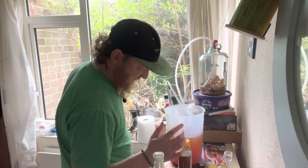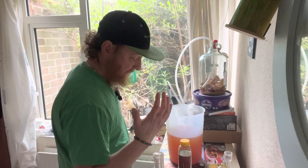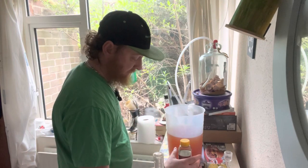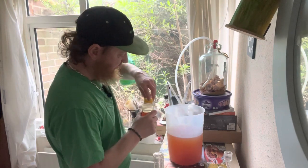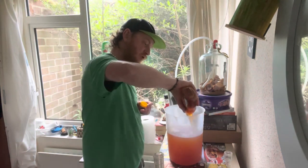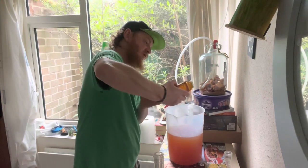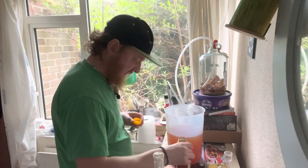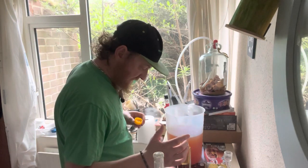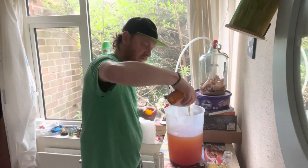Always remember, you can always add but you cannot take away. So that's at 637 — we need it to be at 437. It's surprising how much it gushes out and how much you actually get in. 512. We said 437, sorry. 4-3-5. That's close enough for me.